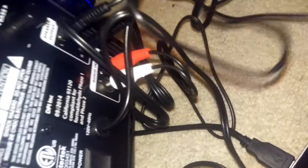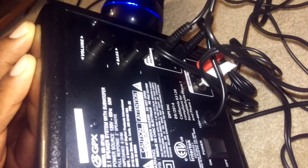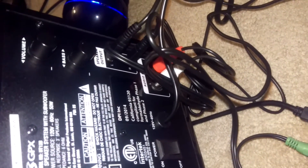The back of it looks like this — you get volume control and bass control. You can change the bass. It has left and right outputs that plug straight into your speakers. As you can see, it's got a cool glowing color on it.